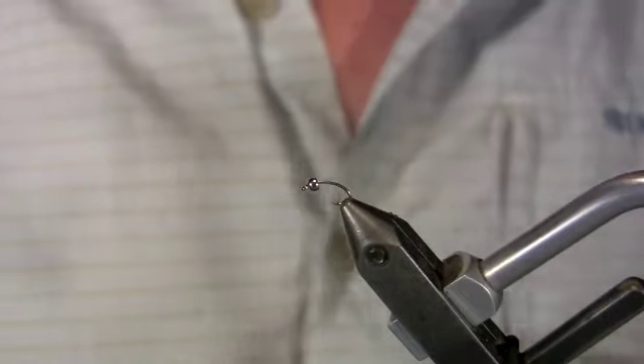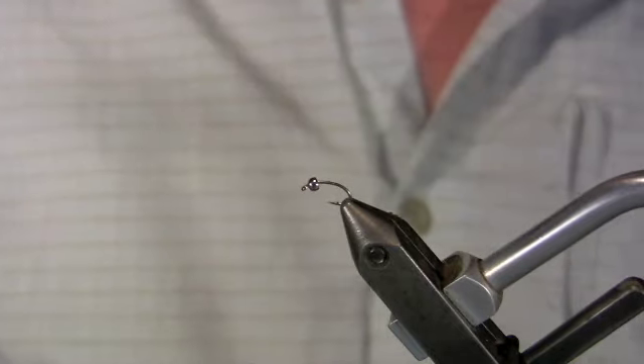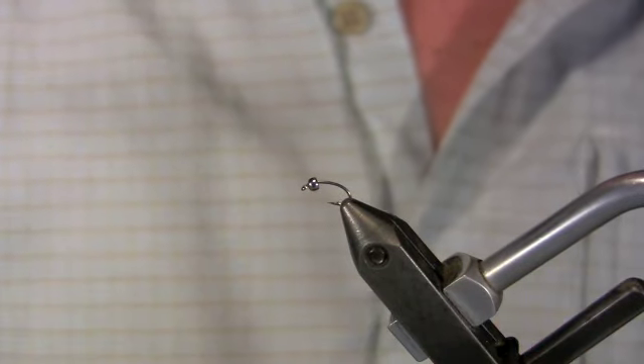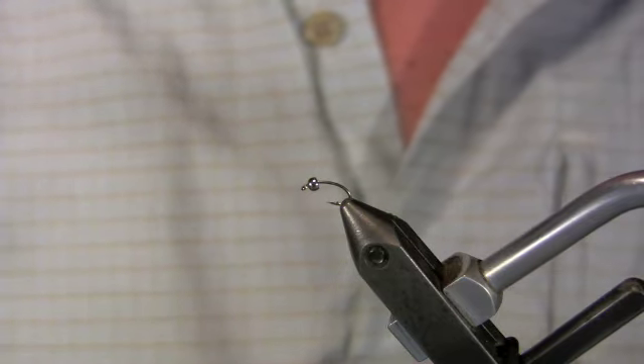We're going to tie a pink lightning bug. Quick little side note about lightning bugs — there's a thousand different variations: green, purple, pink, fuchsia. A lot of people call a fly a lightning bug just because it has a flash body. This is just a variation that comes straight out of our fly boxes, and we found the most productive version of a pink lightning bug for the Missouri River.